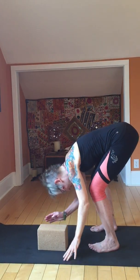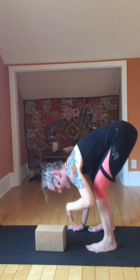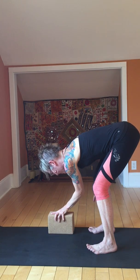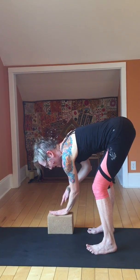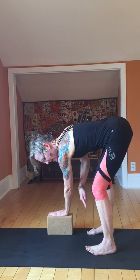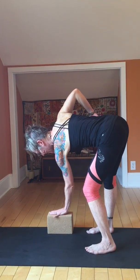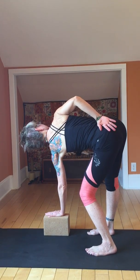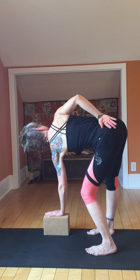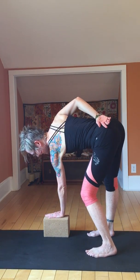Take a big inhale and then exhale — just bring it down and let the head go. Shake that out. Move your block over in front of your right foot. Now you see it from the other side. Left hand on the block. Bending the left knee, straightening that right leg, starting the turn. Roll that right shoulder up towards the sky. Exhale and bring it down a little bit. Inhale.